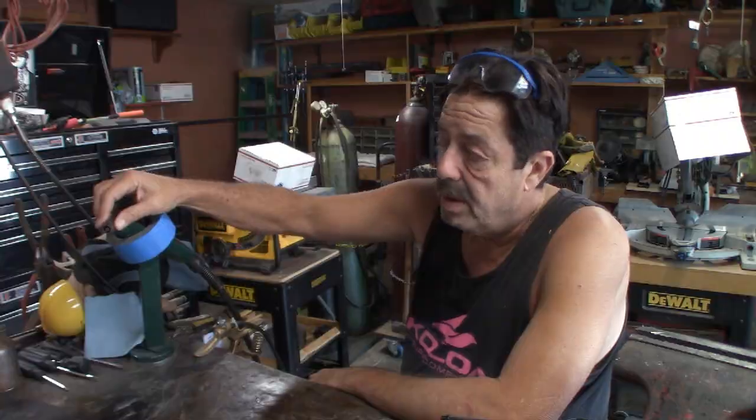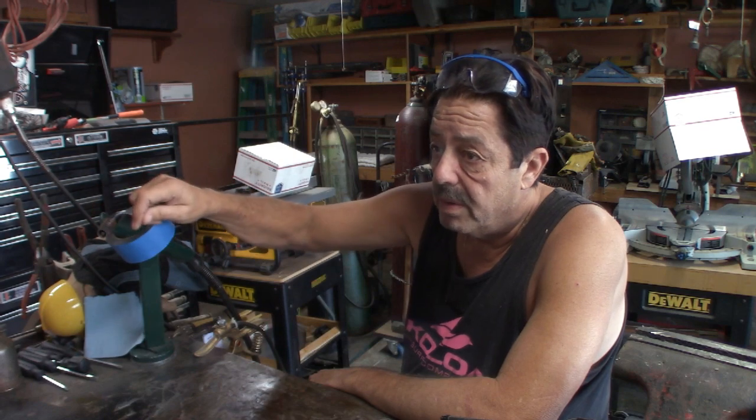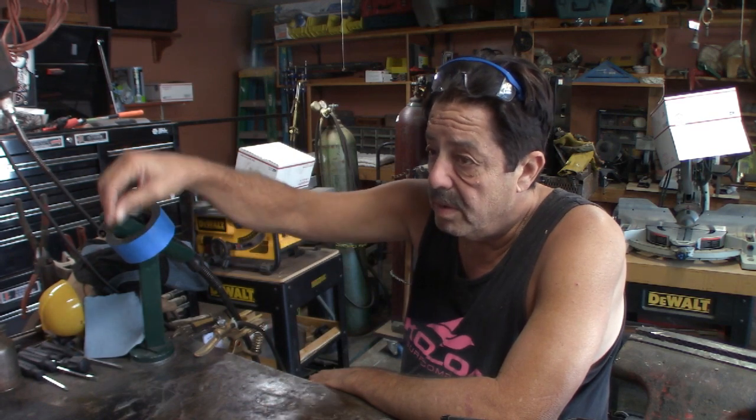I also spray up inside my shield and around my tip — that keeps spatter from collecting in there too. So if you're doing any welding beyond just hit-and-miss, you'll want some type of anti-spatter, whether gel or spray. With the gel, you wait until you're welding for a second, the nozzle gets hot, and then you dip it in the can — it's like a real thick grease-gel material that comes in a can.